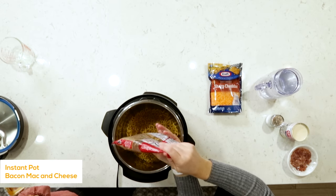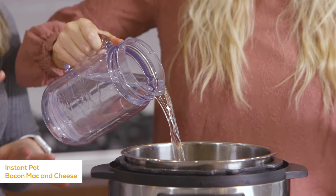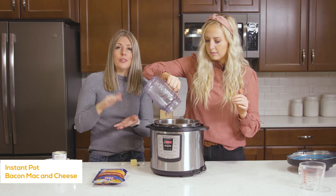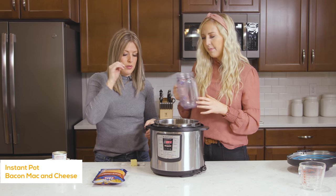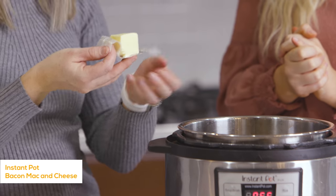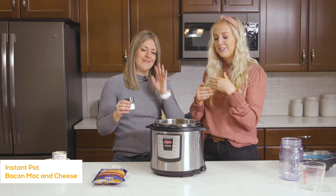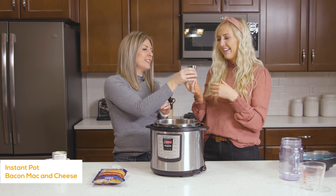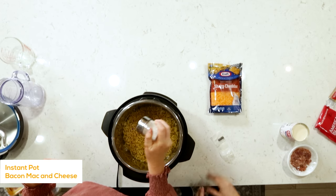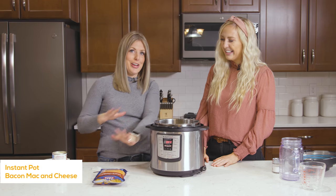We have four cups of water, or mostly just until your noodles are covered — make sure all your noodles are submerged. Then we have two tablespoons of butter that we're going to put in right now. It's a dump recipe — just toss it in. Add about a teaspoon of salt, and that's it for now. We'll add the good stuff when it's done.